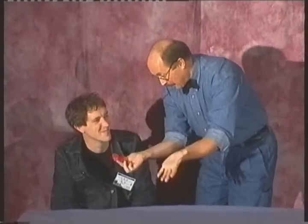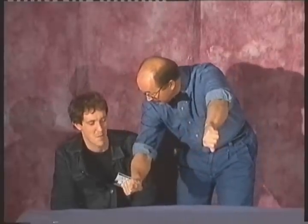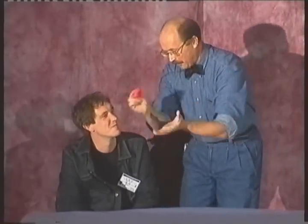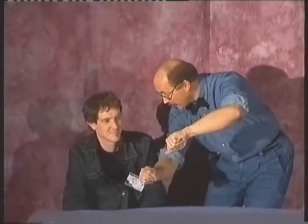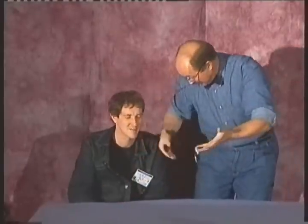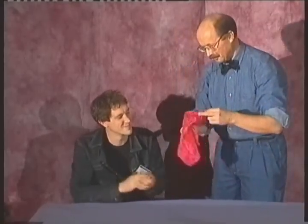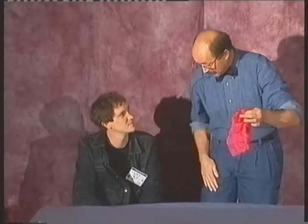And now watch. One, two, three — in which hand have the silk? This one. No, the silk can't travel. One, two, three — in this hand? This one. No. It can travel into my pocket.